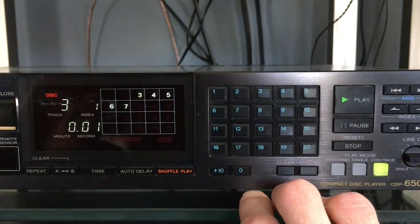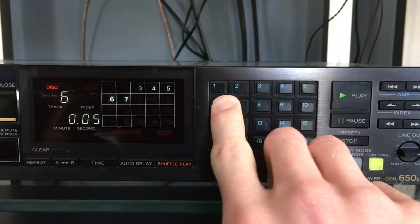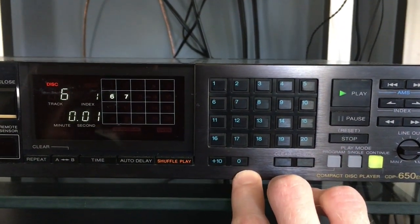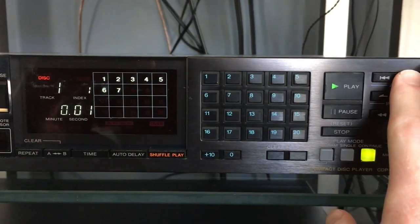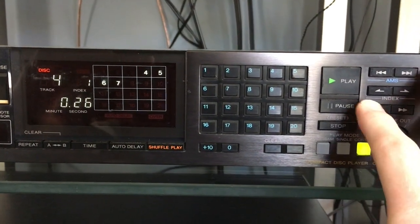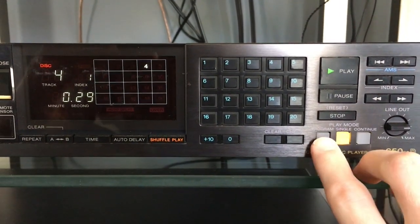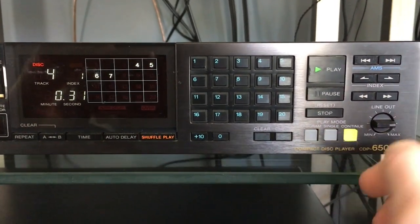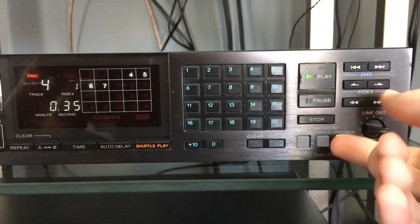One of the highlights of this player is the selectable numeric pad ranging from tracks 1 through 20, allowing you to select any track at any given point depending on how many tracks are on the disk. You have very quick access from the magnetic transport with relay clicks when pause and play are selected. You also have different play modes and a variable line output.